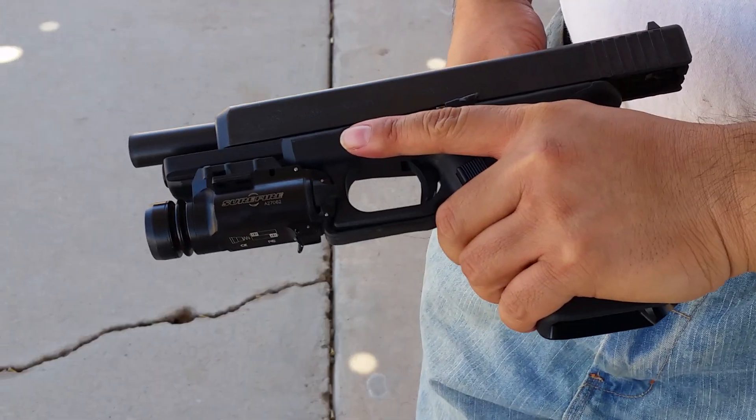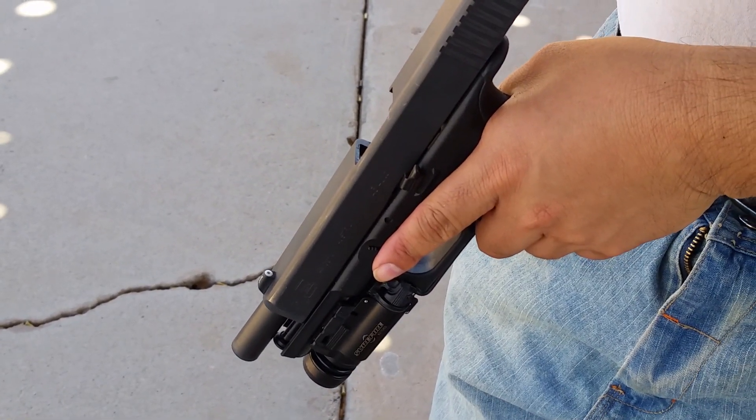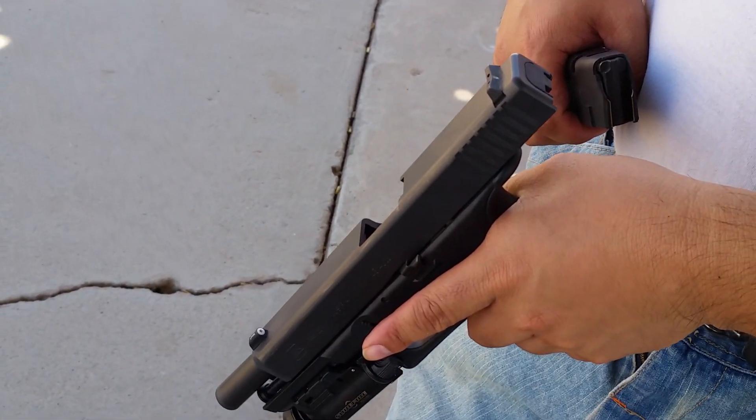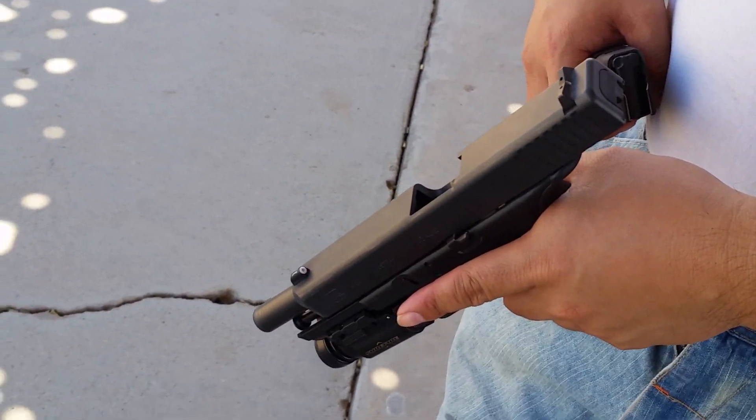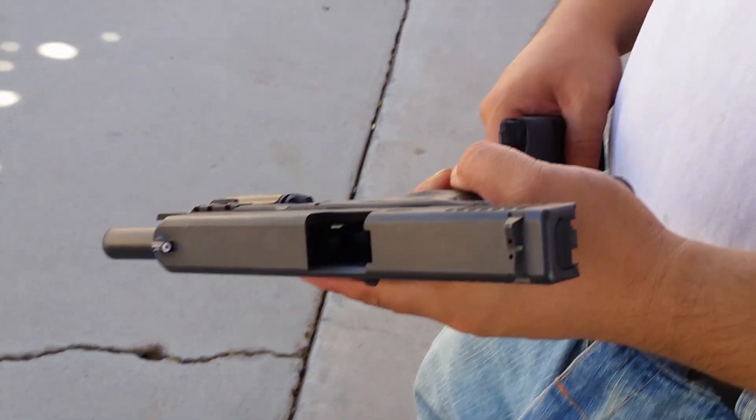What do you think about shooting it — the recoil and stuff? It was good. The sights I've got to get used to. Yeah, that back sight — that little notch — is weird because it's not super accurate. It's fast, but it isn't precise. It's more for speed shooting, in my opinion.